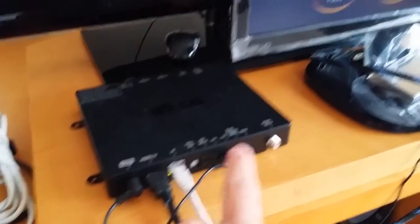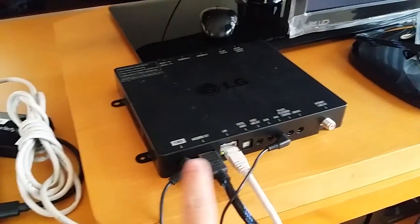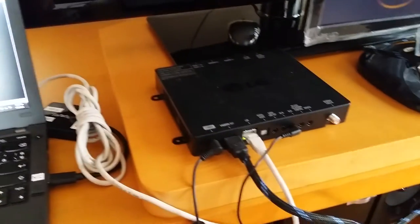This HDMI cable is connecting to the 22-inch LG monitor, and then this setup box is connecting to our OVM demo kit using the Ethernet cable.